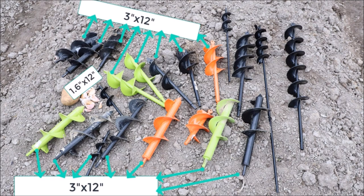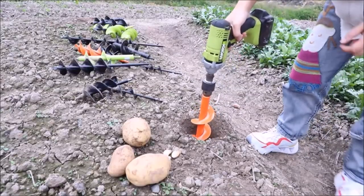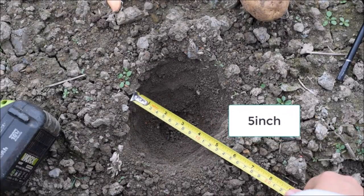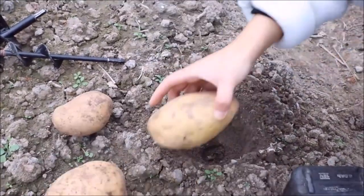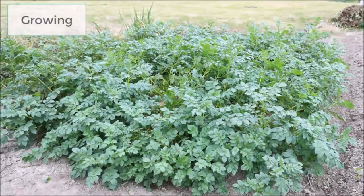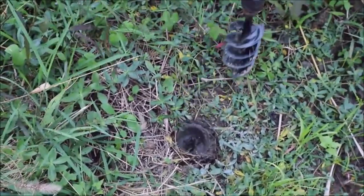Introducing the TCBWFY Planting Auger Drill Bit, a versatile garden tool that makes planting and digging holes easier and more efficient. This spiral auger drill bit is designed for use with a 3/8-inch hex drive drill and comes in two different sizes: 3-inch diameter, 12-inch length and 1.6-inch diameter, 12-inch length. With this Garden Auger Drill Bit, you can effortlessly plant bulbs, potted plants, vegetables, flowers, trees, and shrubs.